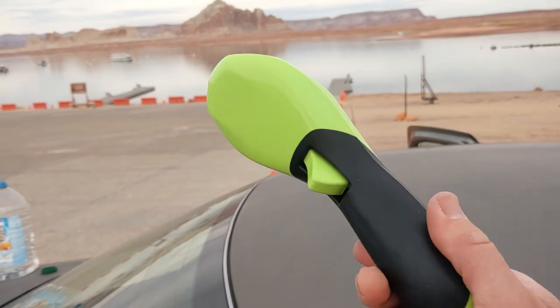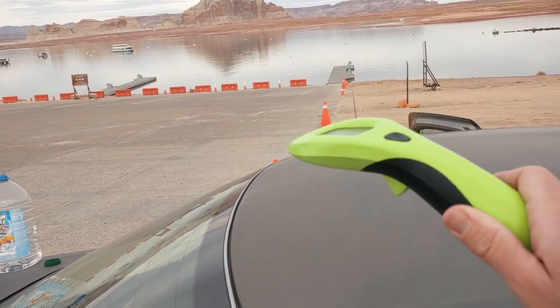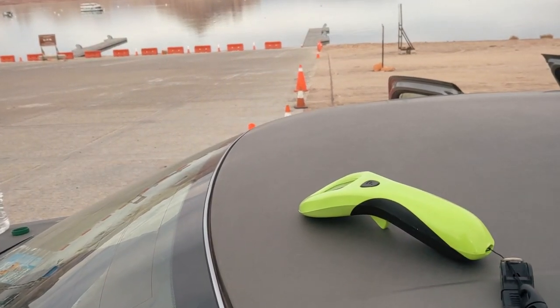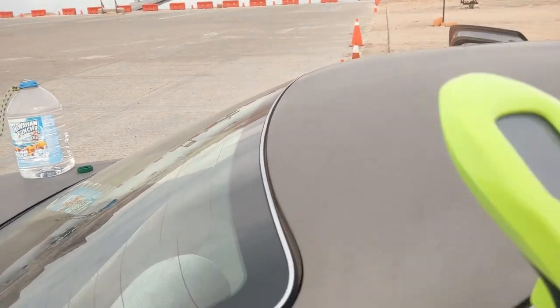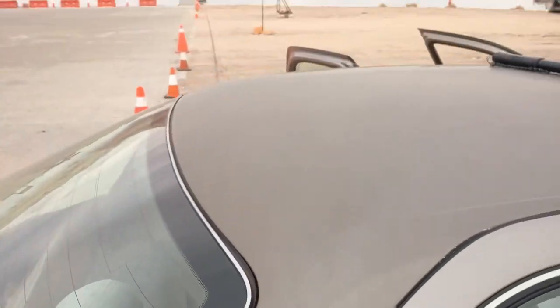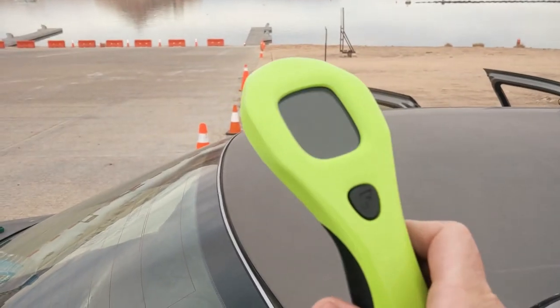A fun little fact I just discovered today about the Foil brand remote: if you put it on your car, it will magnetize to the car. So it doesn't just magnetize to the battery for wireless charging — it'll magnetize to any metal surface. If you accidentally leave it on your car and drive off, you'll probably still have it when you get home, but let's not do that.